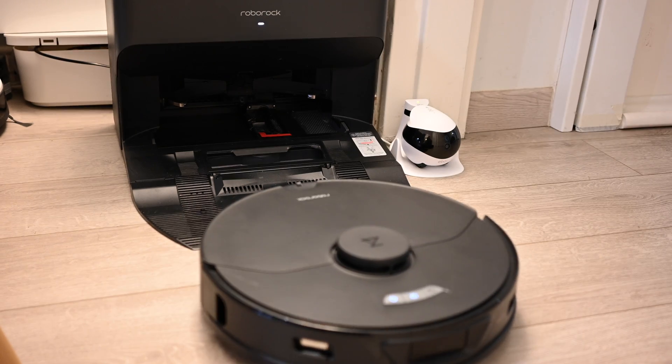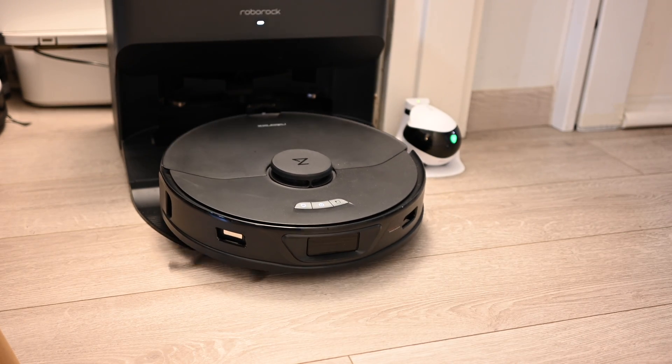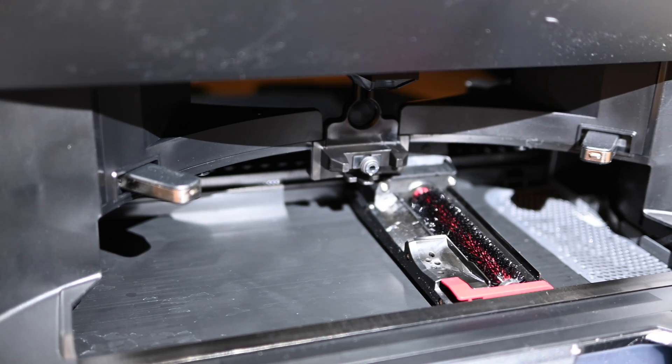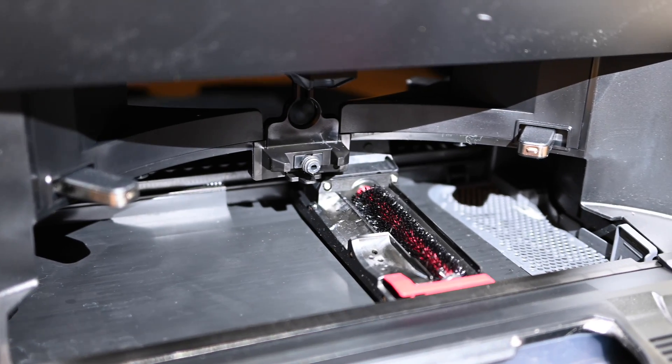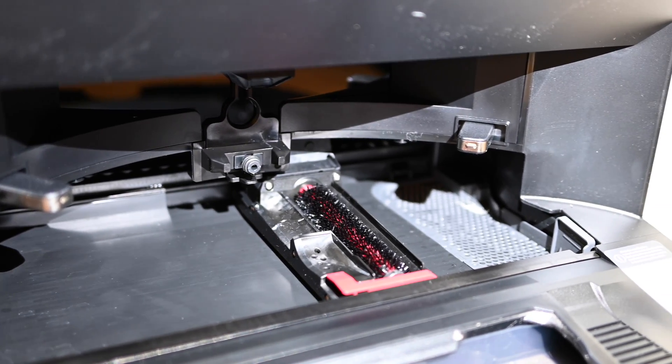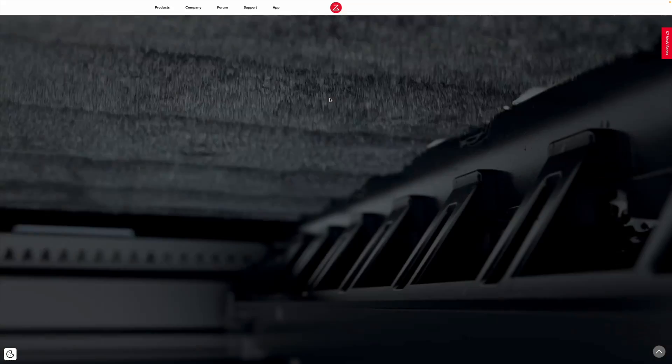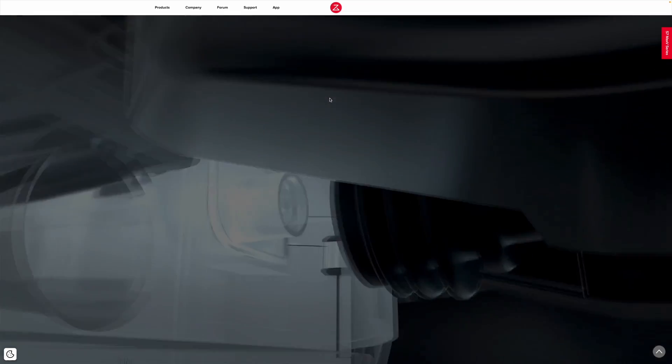Here's where things get even more interesting. Once the robot is done cleaning your house, it goes back to the dock for charging. But before it starts charging, it does a couple of interesting things. The first thing it does is clean the mopping pad — it uses water from the fresh water tank, but also has a component that actually scrubs the mopping pad to clean it thoroughly.